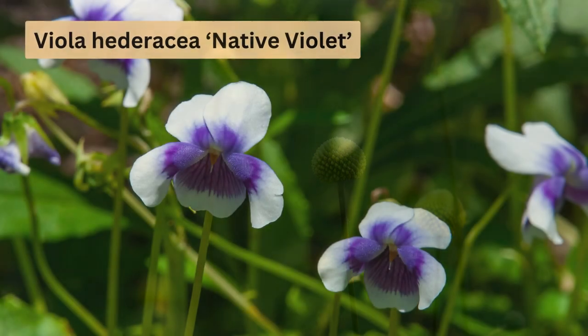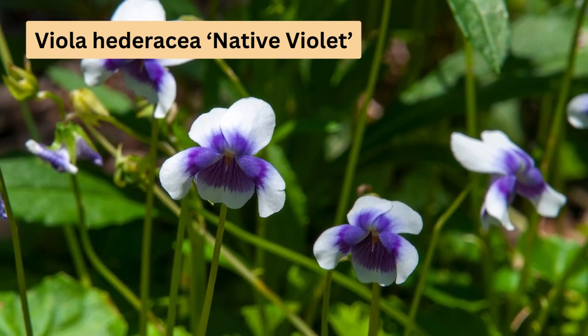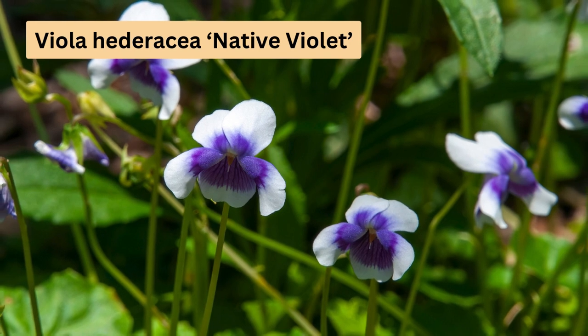Our own native violet, Viola hederacea, is one of the best ground covers for shaded gardens. It forms a dense mat of dark green foliage with white and purple flowers appearing in spring and summer. This plant likes moist soil, but not waterlogged conditions.